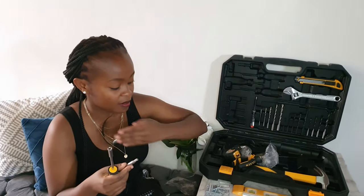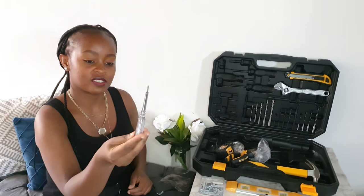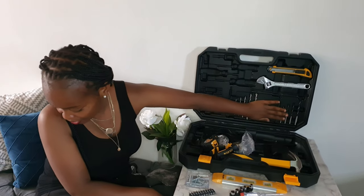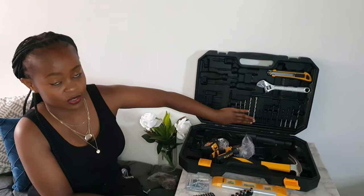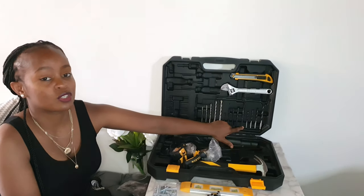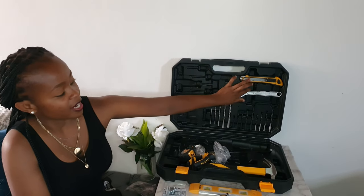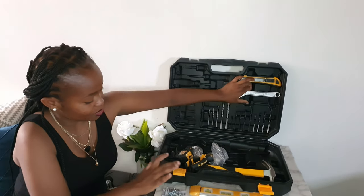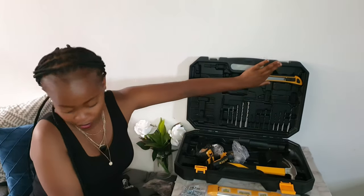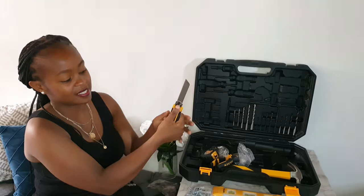This is a voltage tester — I've never used one of these in my life. Then these are the drill bits: these are masonry or concrete drill bits, these are HSS bits that can drill into steel or metal, and these are wood bits. What we also have here is a 200-millimeter wrench.